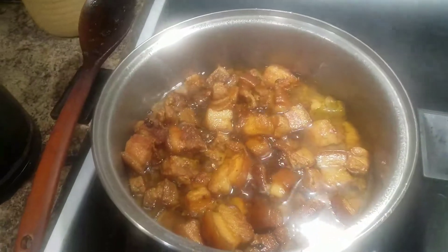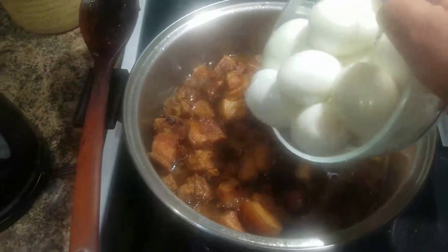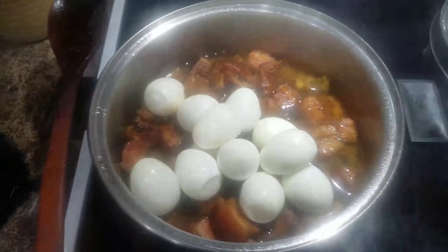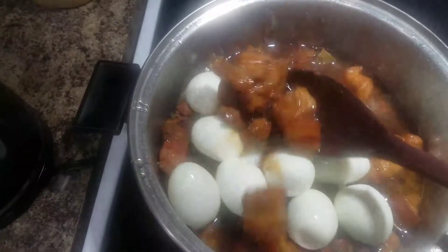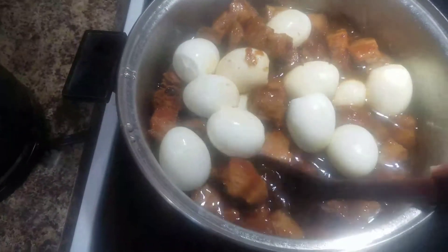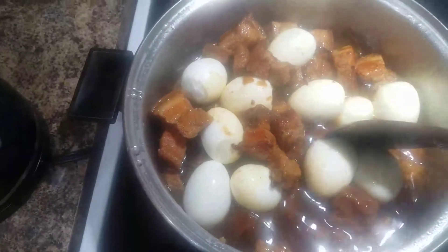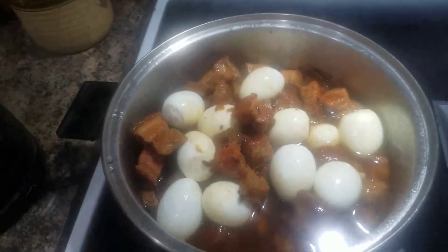After one hour and a half, our braised pork is done. I added 12 pieces of boiled eggs, and this is good to go. Our dinner is ready to serve.